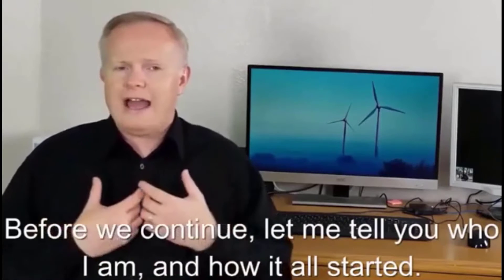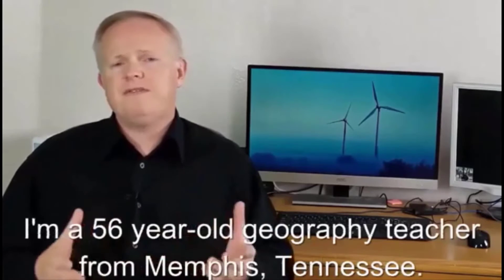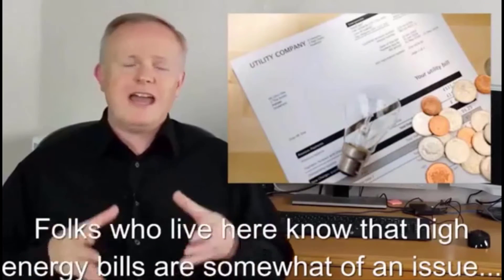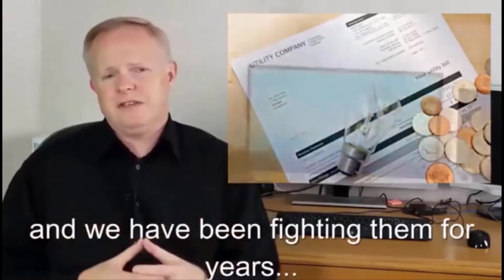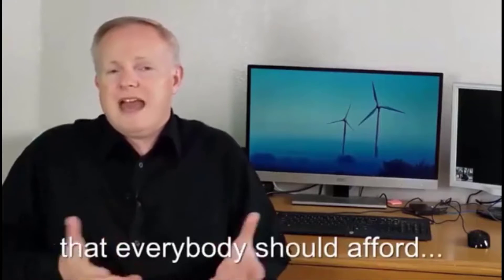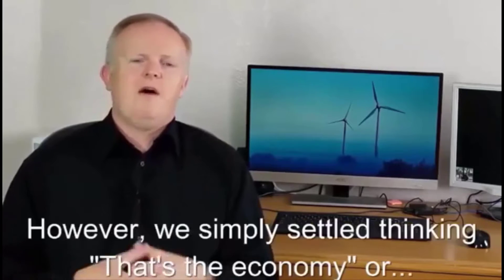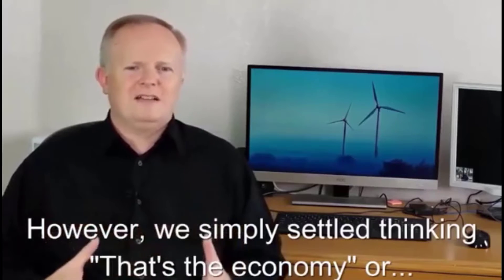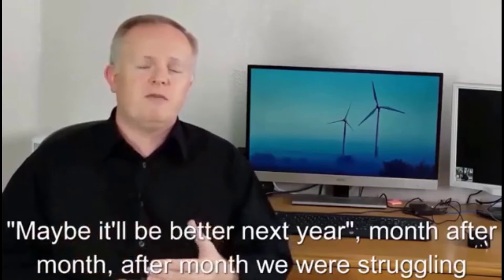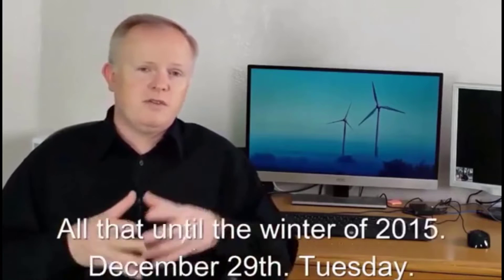Before we continue, let me tell you who I am and how this all got started. My name is Mark Edwards, I'm a 56-year-old geography teacher from Memphis, Tennessee. Folks who live here know that high energy bills are somewhat of an issue — we've been fighting them for years and never liked paying through our noses for simple things like using electric appliances without restriction. Month after month we were struggling not to fall behind on the bills.